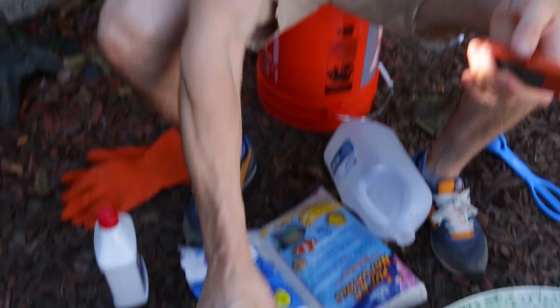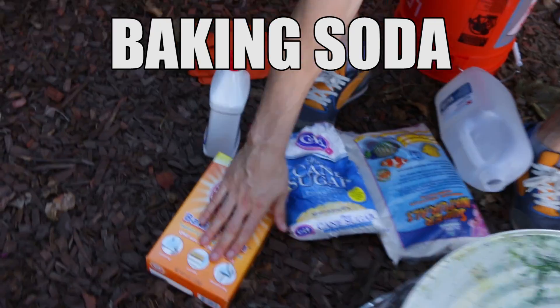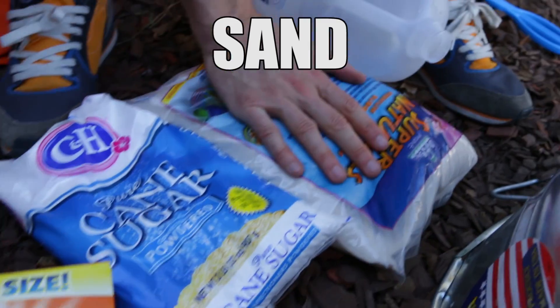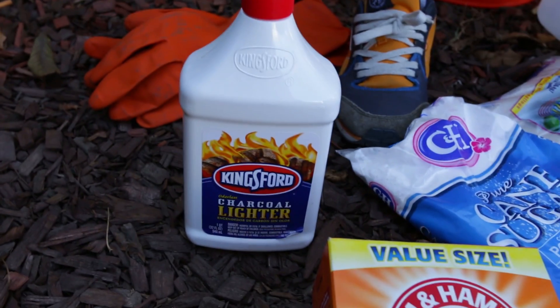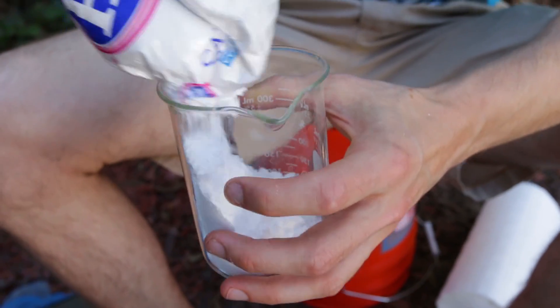We're making a carbon snake out of these ingredients: baking soda and powdered sugar as our base, and then we're using this as our fuel source. I've never done this before, so we're just gonna get into it and see what happens.